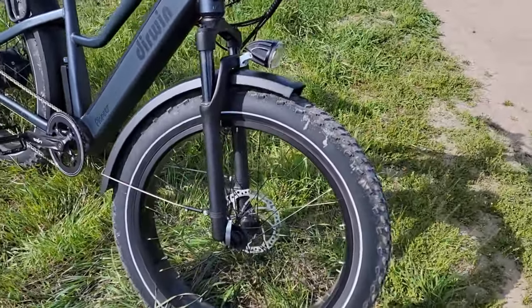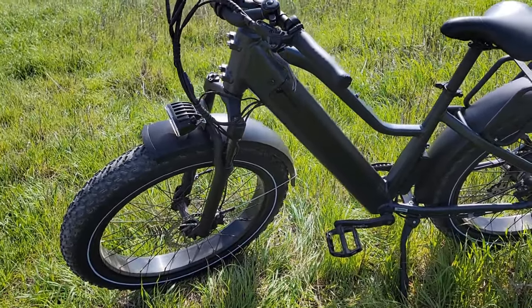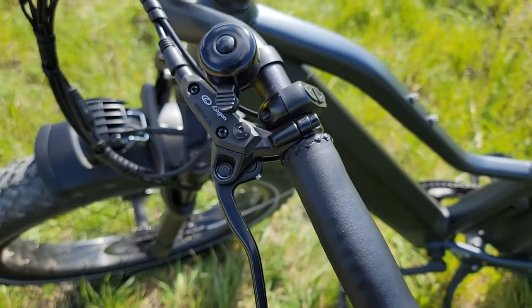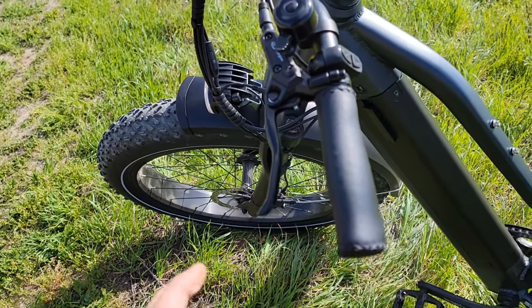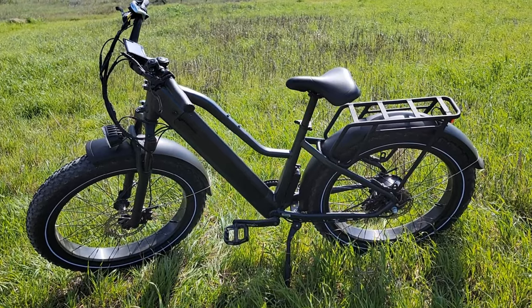This bike comes with 180 millimeter hydraulic brakes, which work really well in the mountains, off-road, or anywhere. With hydraulic brakes you don't have to press that hard — it's much softer, brakes really well, and it's very quiet. It does not make as much noise as regular brakes.